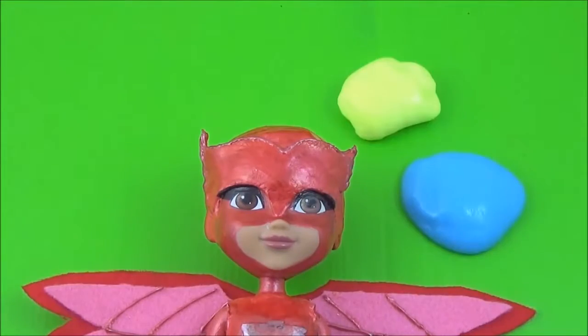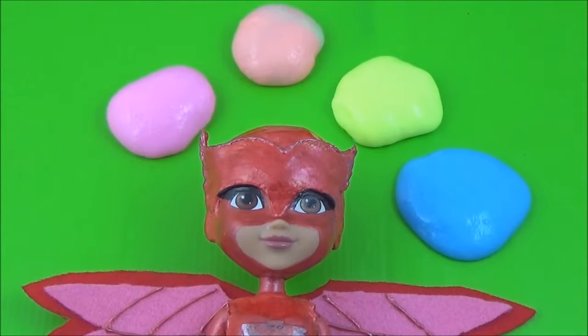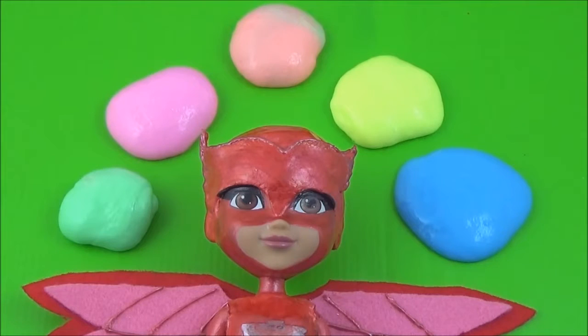Blue! Yellow! Orange! Pink! And green. Thanks for watching. Bye.